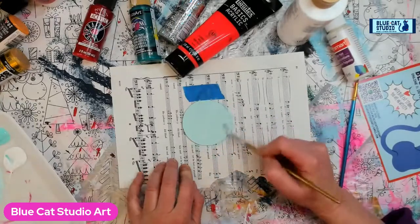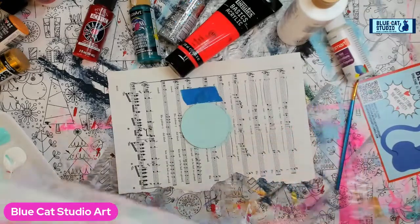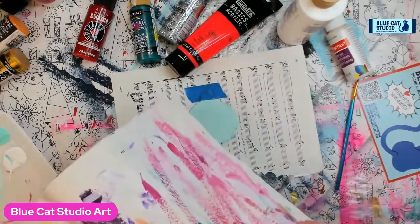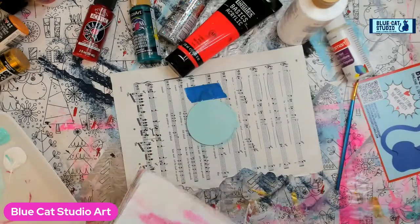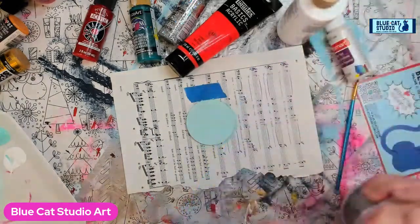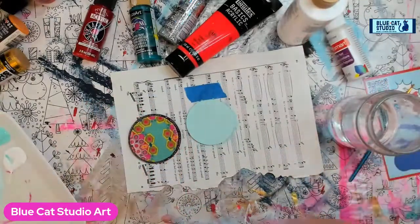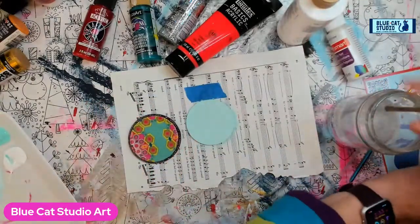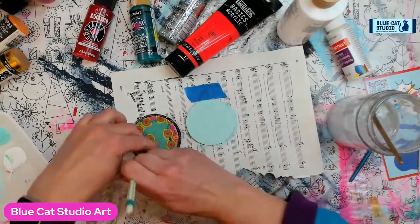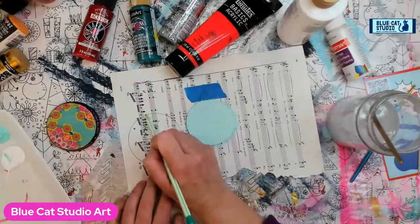A little extra white in there. I'm going to offload my extra paint in my funky journal before I rinse it. Now if you don't have ornaments, you can always take a jar lid and literally just trace it like so — and you've basically got a nice little circle.